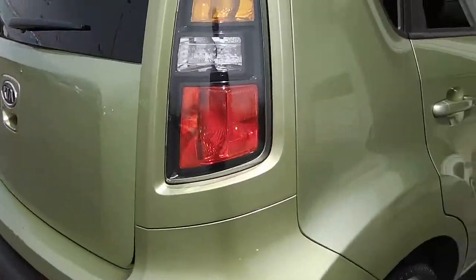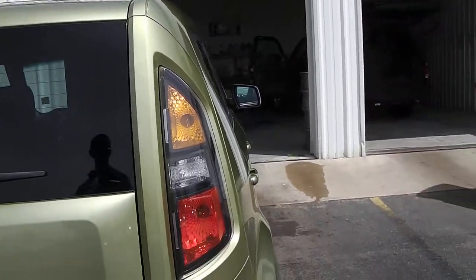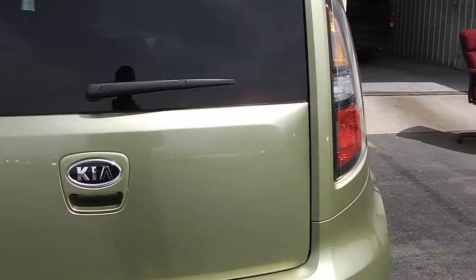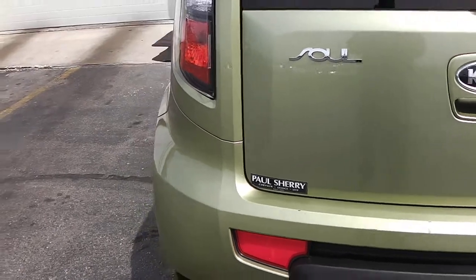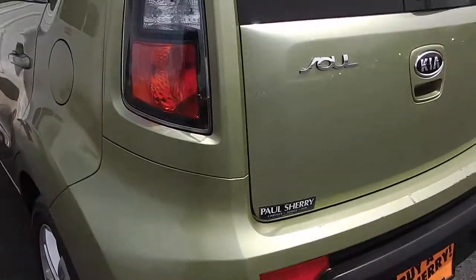Coming around to the back of the vehicle, you'll notice the taillights are also clear, free of any water or any issues along those lines. The rear lift gate itself has no visible dings, dents, or rust. The rear bumper does seem to have a few minor issues — looks like just some touch-up issues, no rust or dents, just cosmetic.